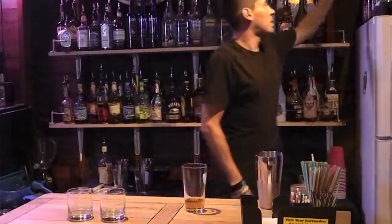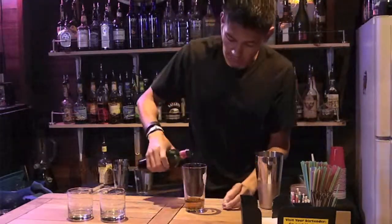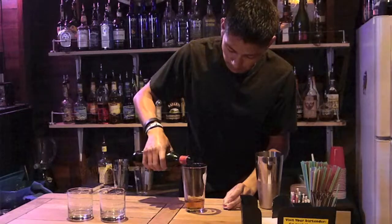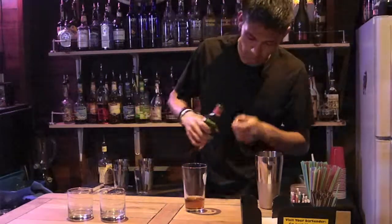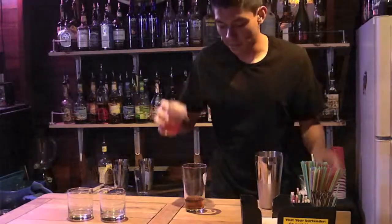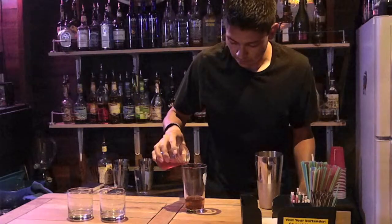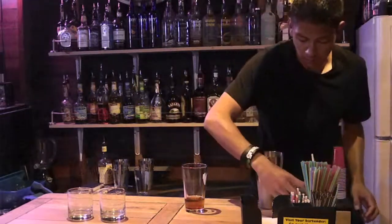Next, you're going to add sweet vermouth, which is kind of like a wine. You add about three-quarter ounce. Then a splash of cherry juice, which is kind of optional.